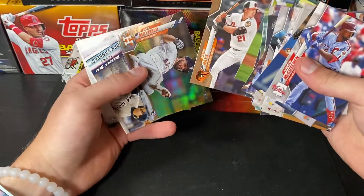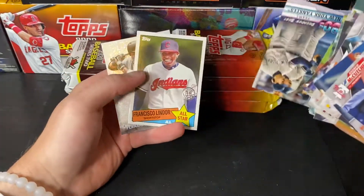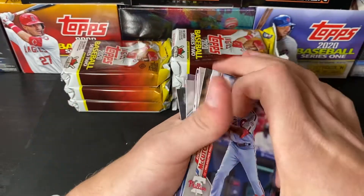We have an Austin Hayes out of 2020 and a Jack Mayfield Rainbow Foil. New York Yankees decades best, Frankie Lindor, and a Fernando Tatis Jr.